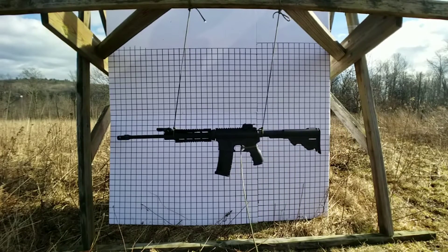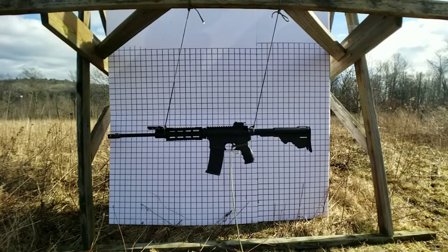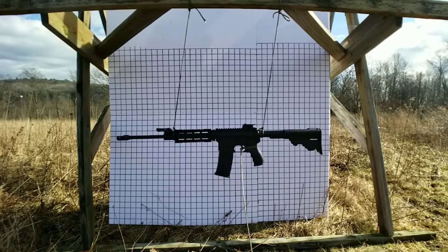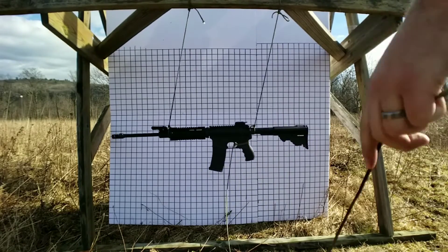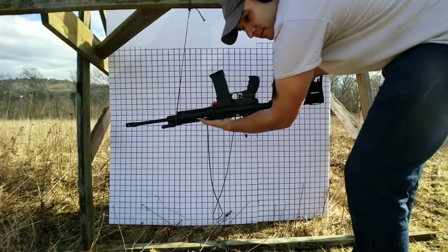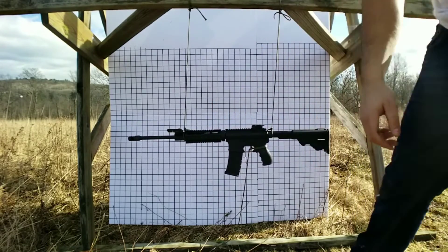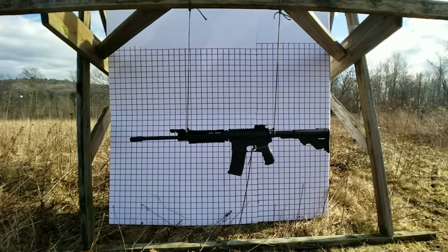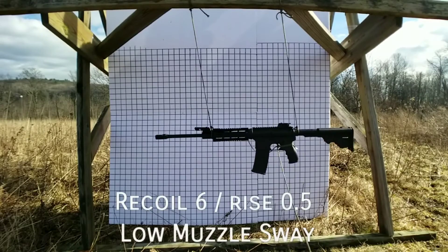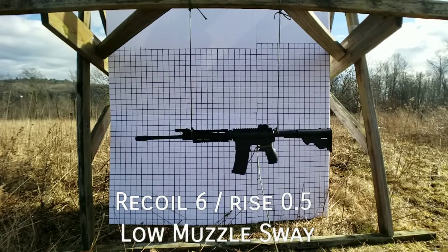Bolt locked open. The A2 flash hider did not do that — the A2 flash hider did not do that.